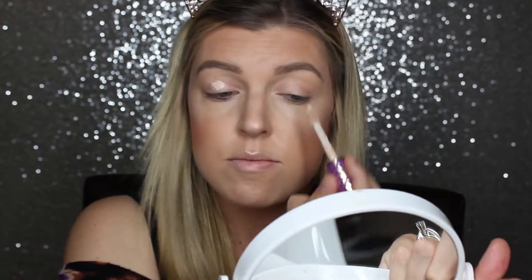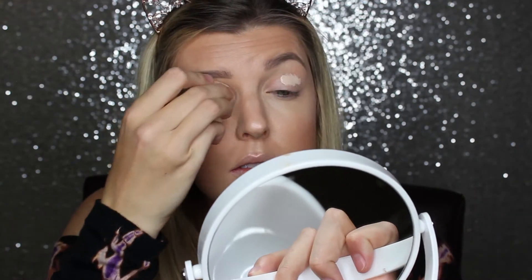Now I'm going to set my face using the Cover FX Illuminating Setting Spray. This is so gorgeous — it gives your skin such a nice glowy finish, which I adore, and it makes your makeup last. Now I'm taking my Tarte Shape Tape just to prime those eyes and blending it with my Beauty Blender.